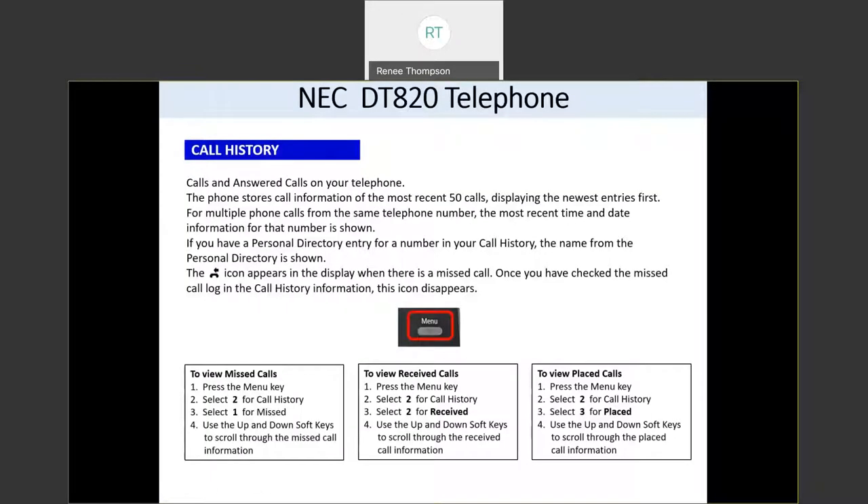When you have missed calls, there's going to be an icon in your display — a handset with a back arrow to show you that you have missed calls. When you go in and look at your missed calls, that icon will go away from your screen.